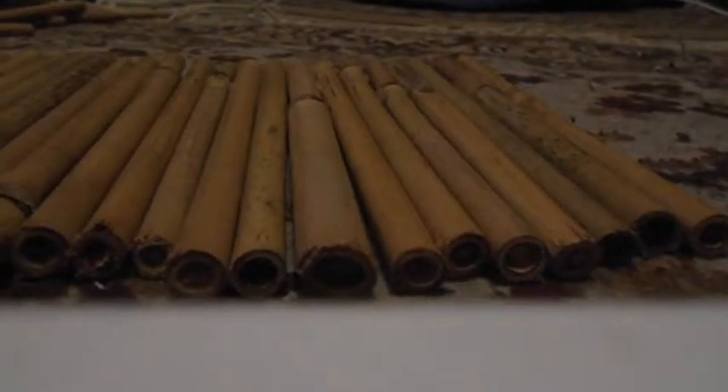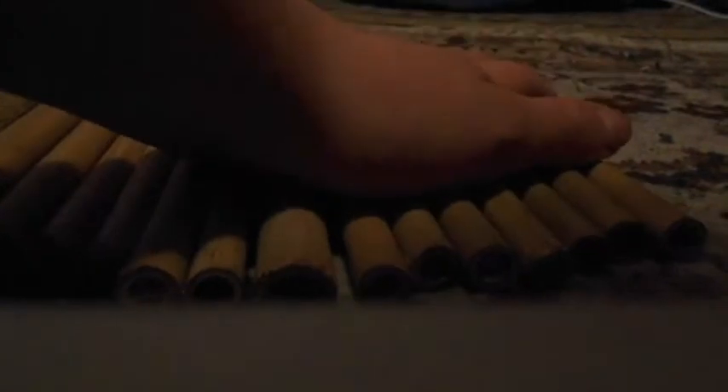Next you need to measure out where you need to drill the holes. I would recommend doing it about an inch from the end of each stick, and obviously they need to be in line with each stick. You need to do this on both sides and they need to be straight as well.